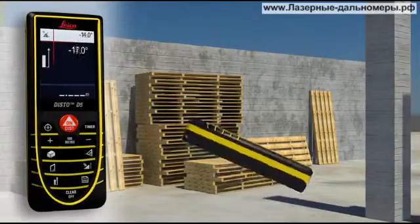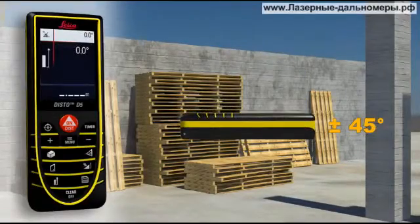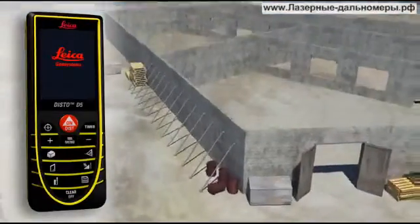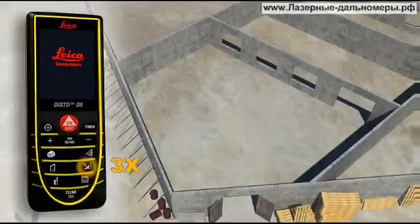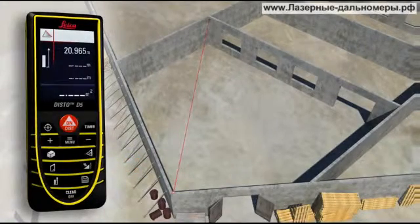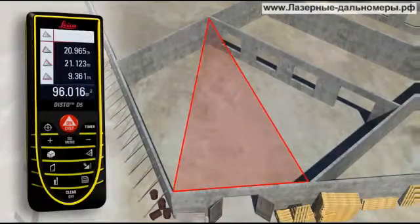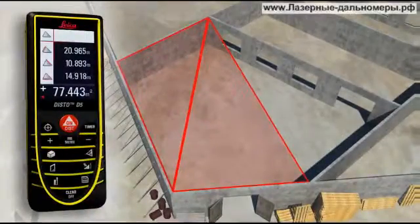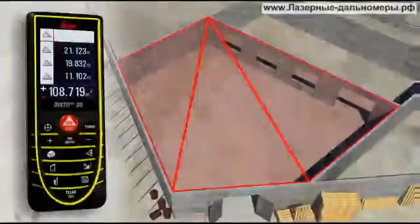The integrated tilt sensor allows you to quickly and easily measure tilts up to plus or minus 45 degrees. Rooms are not always rectangular and simple to measure. The triangulation function can also help you to quickly capture the area of a polygonal room. You divide the room into imaginary triangles, then use three measurements to determine the areas of each of the triangles, which can be added together automatically. Finally, all you have to do is read off the result.